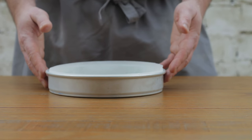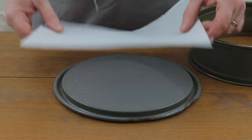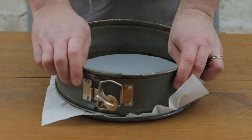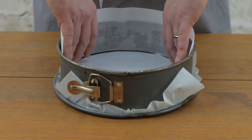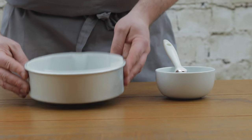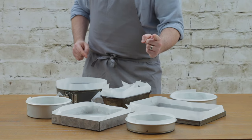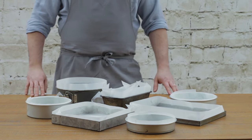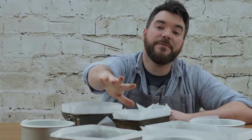Lightly grease your tin and gently press your greaseproof paper into the base and edges, and you've managed to line a circle tin perfectly. If you're lining a springform tin it's even easier — for the base just lay a piece of paper over the base, push the springform edge down over the top and clip it in place. Then just line the sides as you would for any other circle tin. And that's it — that's all you need to do to line your tin and not look like a chimp using tools for the first time.